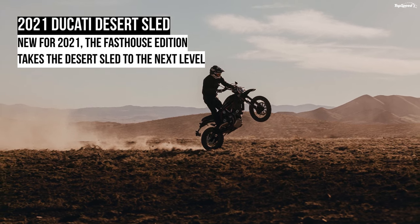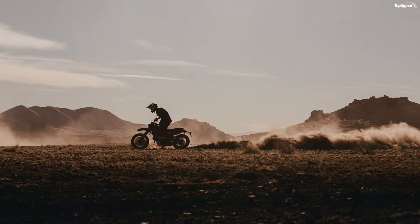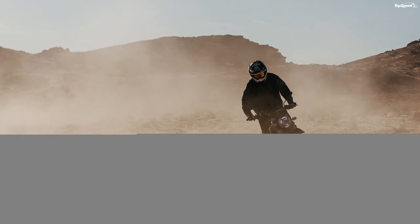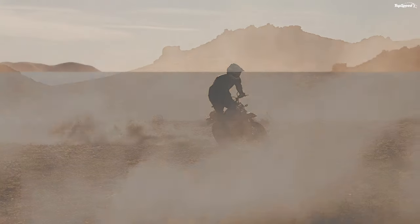This could be my favorite model from Ducati's Scrambler lineup. While it doesn't have quite the displacement some may like, my everyday bike is an 883cc, so I'm okay with the smaller lump. My affinity for historical machines draws me to the Desert Sled in general and the Fast House in particular. Would I ride it? 10 out of 10 would put it in my pen.